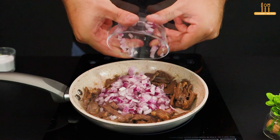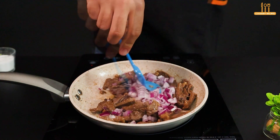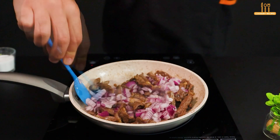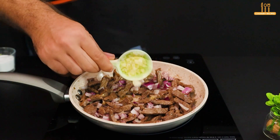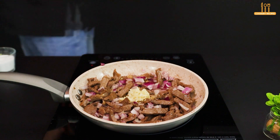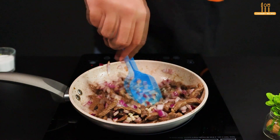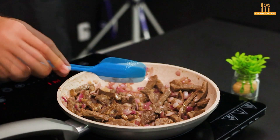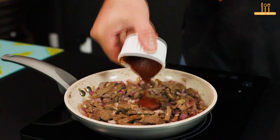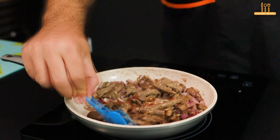Next, add half a chopped red onion and 2 minced garlic cloves. Also, add 3 tablespoons of tomato paste and continue stirring.